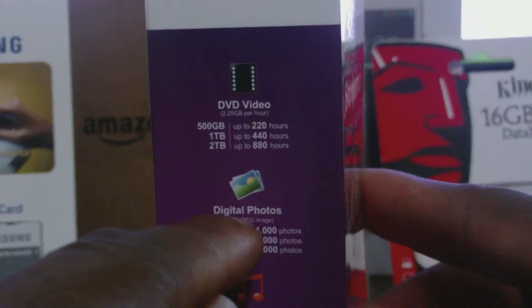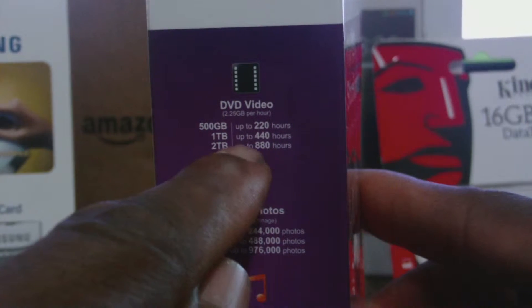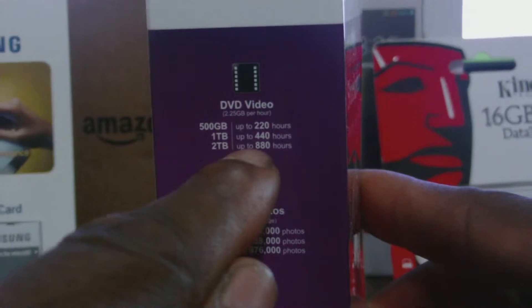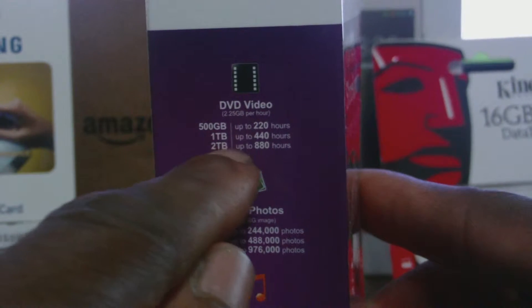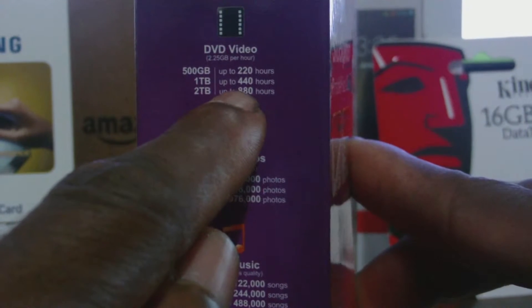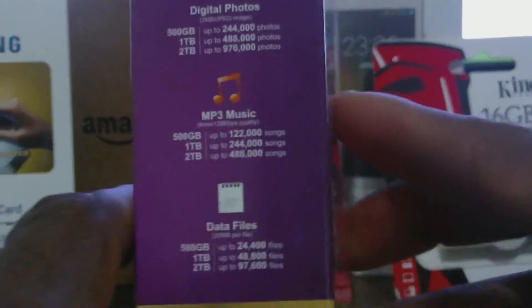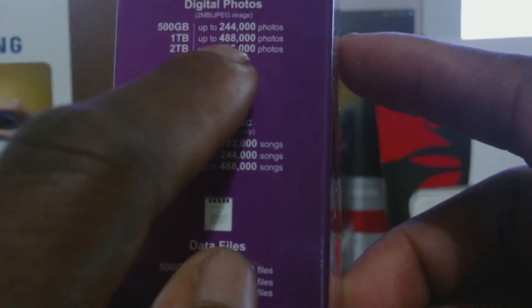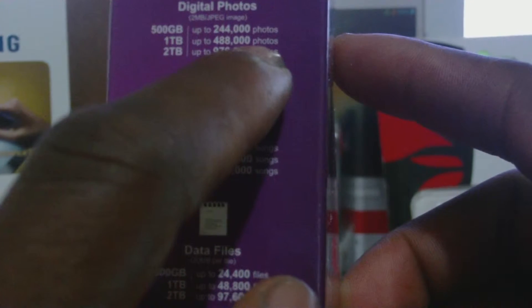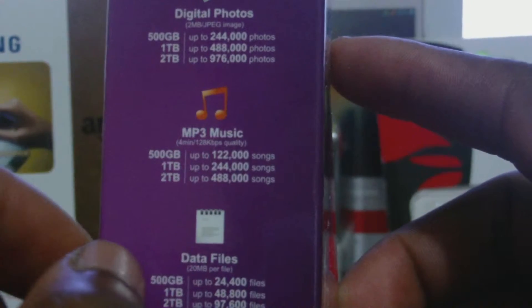It only took me about 30 minutes to transfer over 500 gigs of music — that is a lot. Looking at the side here to give you an idea of how much this thing can store: it can store up to 200 hours of movies for the 500 gig version. For the one terabyte, it can store up to 400 hours of movies. For images, it can give you up to 488,800 files.